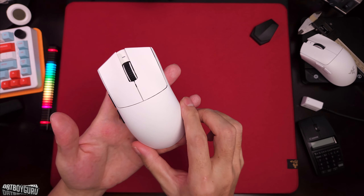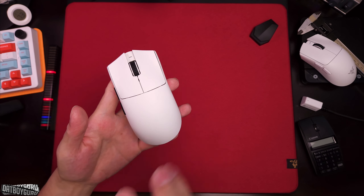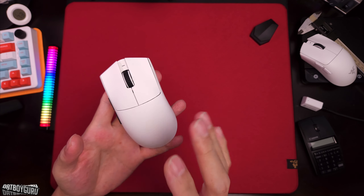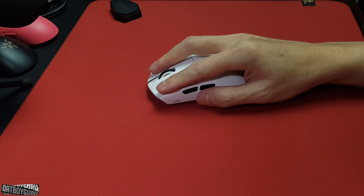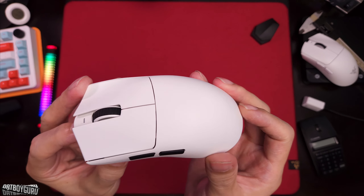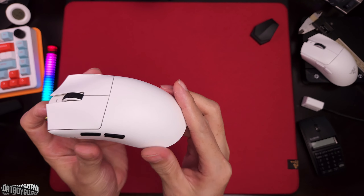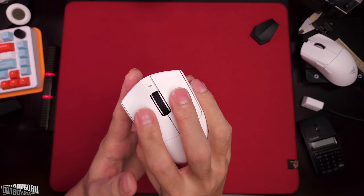The coating has a dry, grippy texture and I would describe it as mild — it's not as grippy as an Endgame Gear coating, which is like the gold standard of grippy coatings. It does a good job for me, but if you have very dry hands you might need a few minutes to warm up the mouse and activate the coating to make it a little bit grippier.